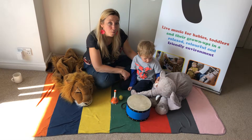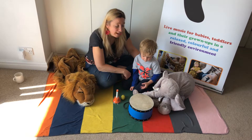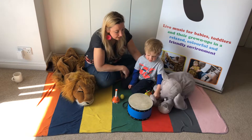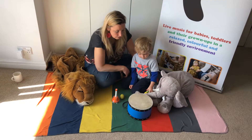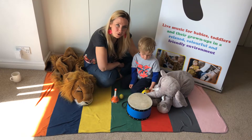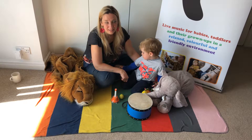Hello! We're singing Old MacDonald, but this time he doesn't have a farm — he's got a band! So these are our animal friends and they want to be in our band. We're using some percussion. If you don't have any at home, you can make your own instruments. There's another video on this channel with some ideas about how to make some.